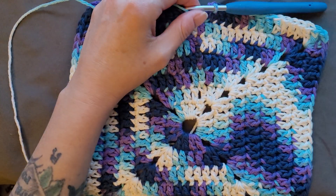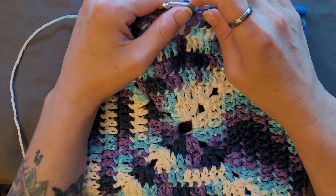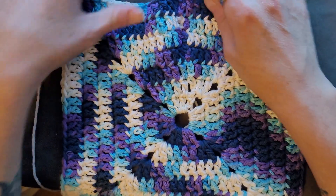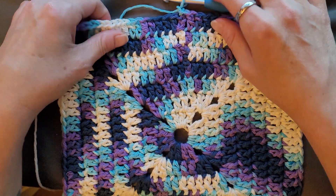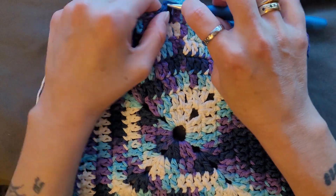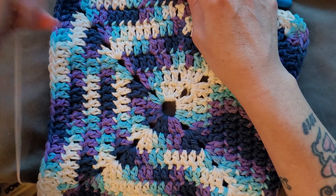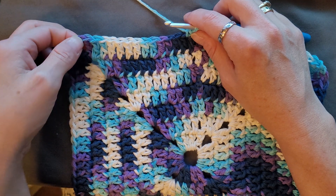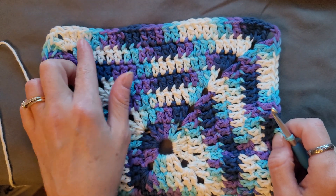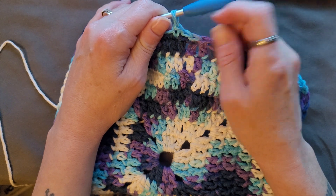I'm at my end here. All you've got to do is slip stitch in the top of the chain three space, chain one, and then we're just going to single crochet all the way around the entire dishcloth. In every single stitch you're going to do a single crochet. When you get to the corner, put three single crochets in the chain two space, then single crochet all the way across. When you hit each corner, three single crochets. Then join with a slip stitch to the first single crochet and fasten off.